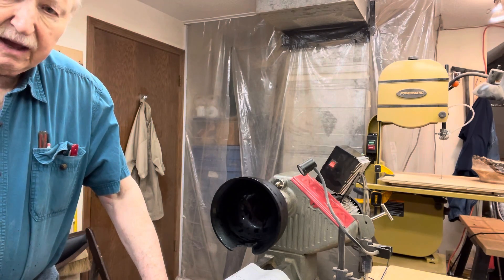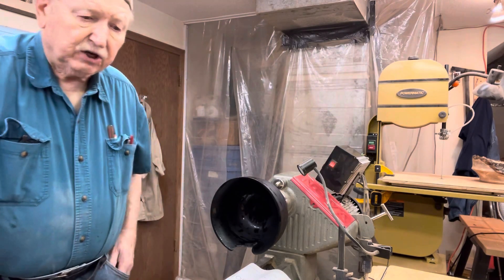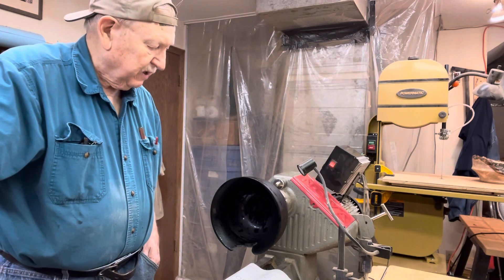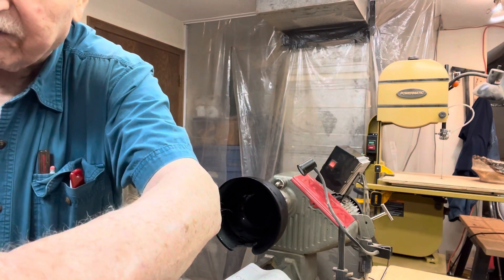The next step will be to get it dry, then I'm going to come back tomorrow and show the sanding and see what we come up with. Most of life's an experiment anyway. Thanks for watching, you guys have a good day.